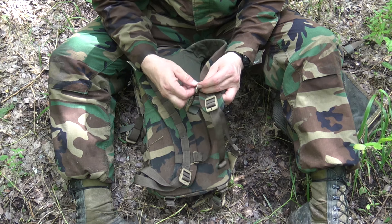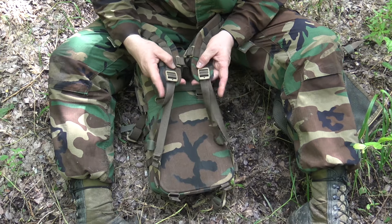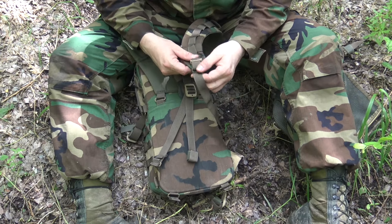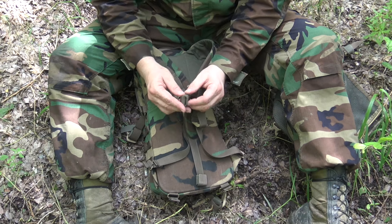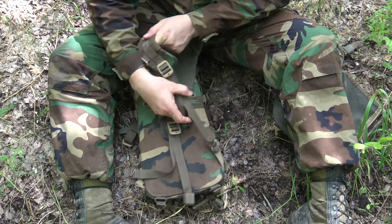I can already remove it — that simple. Reconnect it, pull through, and it's back in place. Both pack straps are adjustable easily — tighten, loosen, whatever you see fit. They have little Velcro pieces to police up your excess strappage.